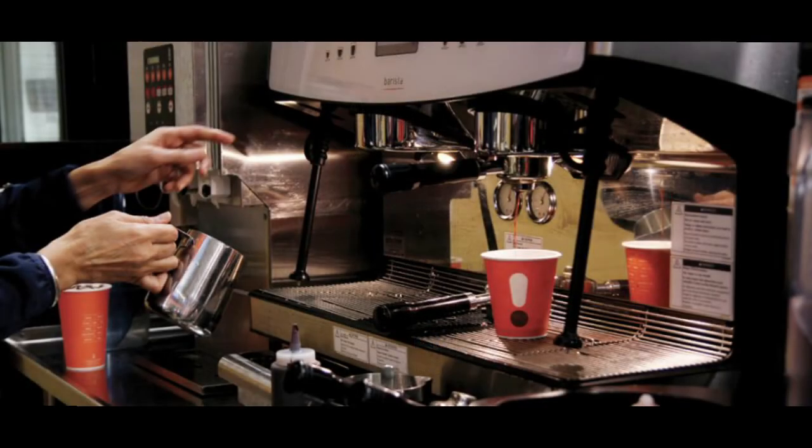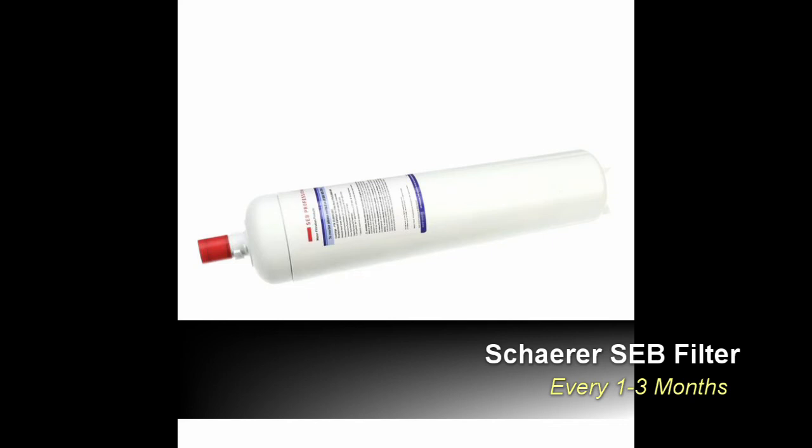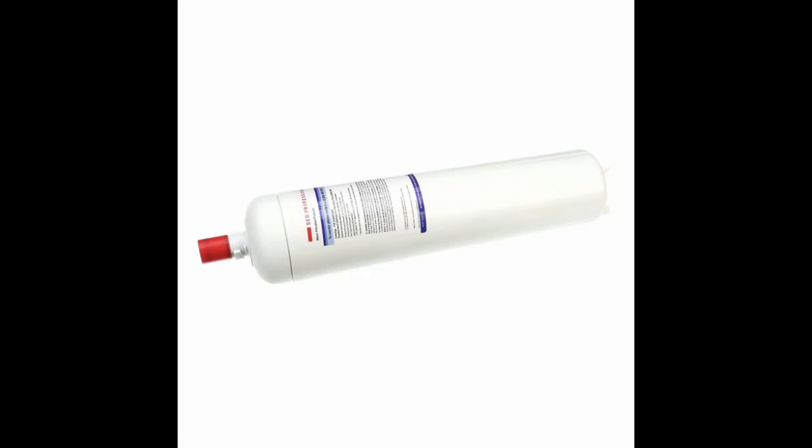Attached to the waterline of the espresso machine will be a Sharer SEB water filter. This cartridge is designed for hardness and chloramine reduction as well as reducing scale, corrosion and chlorine taste and odor. These filters are installed with an easy-to-use adjustable dial for precision blending. The Sharer SEB should be changed on a minimum cycle of once every one to three months. This will vary depending on incoming water quality and volume of water usage. Be aware that to properly protect your valuable equipment from scale and harmful build-up, it is a must to diligently change your filter when required and to properly install and set up the new filter.